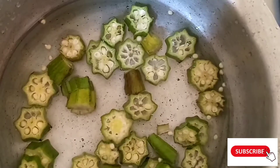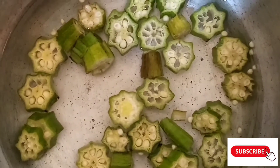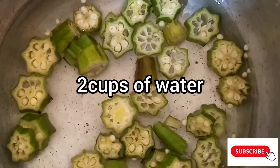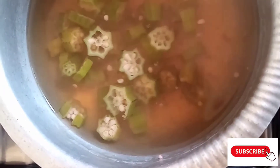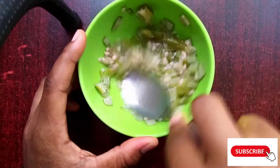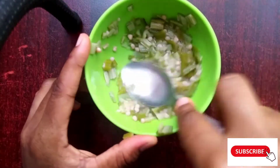After cutting your okra, place it in your saucepan and put in two full cups of water. Boil it until the water turns into a brown color. After boiling, wait for it to cool, then place it in a bowl.